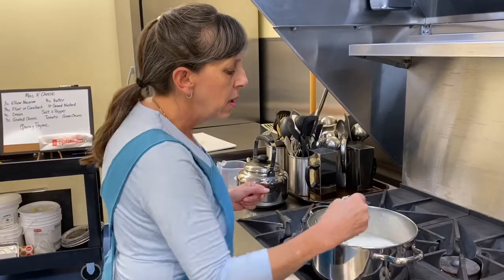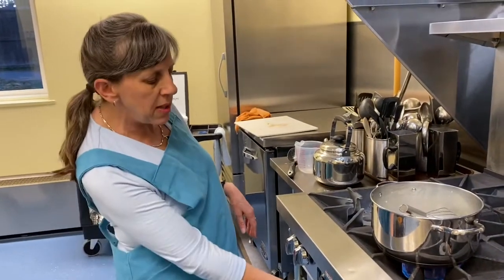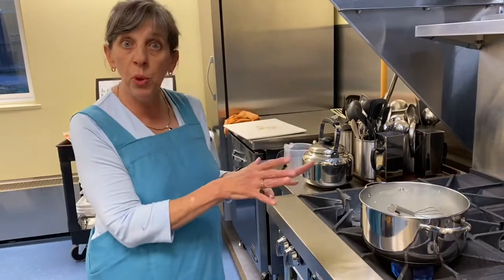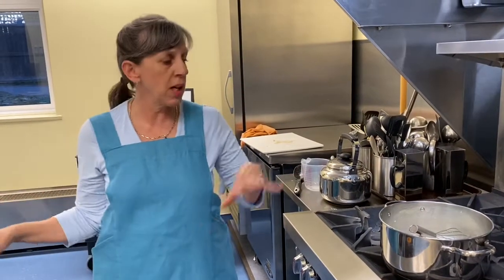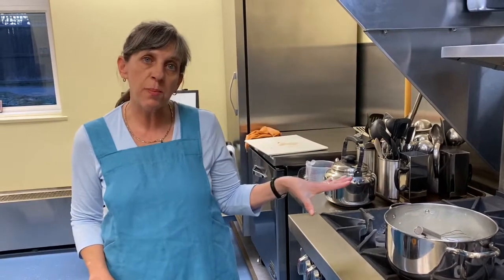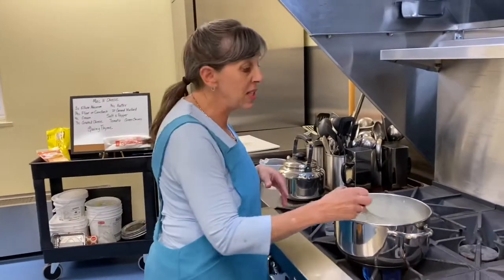Nice and smooth. I'm going to turn it up just a notch to speed things up. Look how easy all of this is — we've cooked the pasta, and this is just about done. All we're doing is thickening it up, then we're going to take it off the heat, blend in the cheese, return the pasta, blend it all together, dump it in the pan, and it's in the oven and we're sitting down.